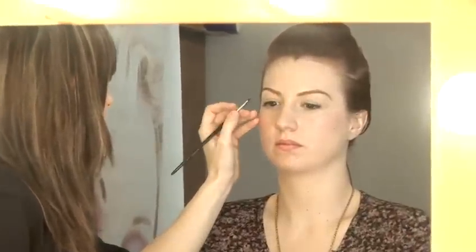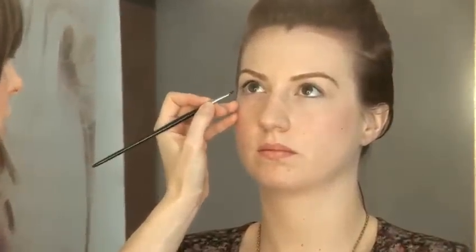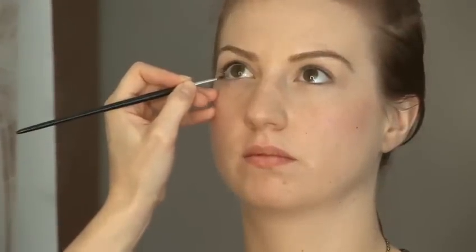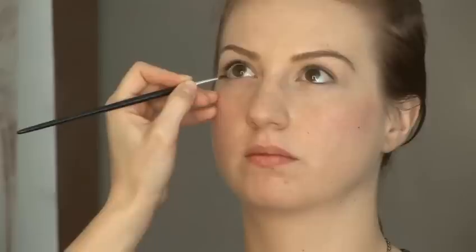I'm going to dip my brush into the pot and come onto the eye. The first thing I'm going to do is pop a little bit underneath the eye, not right inside the eyelid, but just underneath just to contour and gently blend that in.